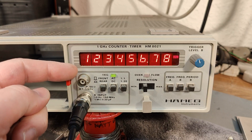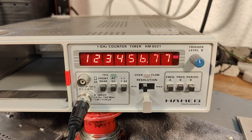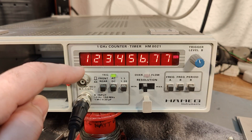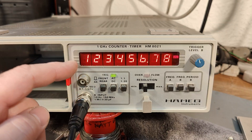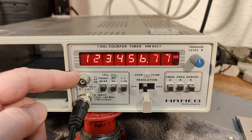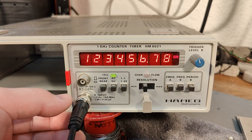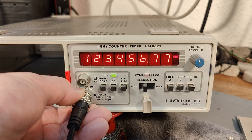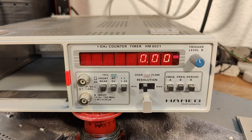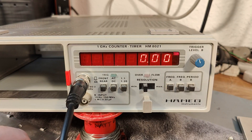There is another input up here called the A input, and if you look it says 0.1 to 1 gigahertz. So there's a little bit of overlap between these two inputs, and of course you need to select that input if you're using it. At the moment I have 123 megahertz, so I should be able to put this up to the pre-scaled input.